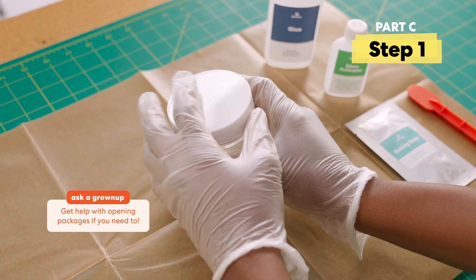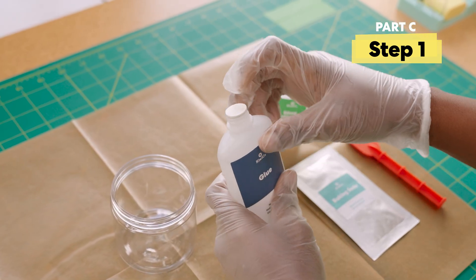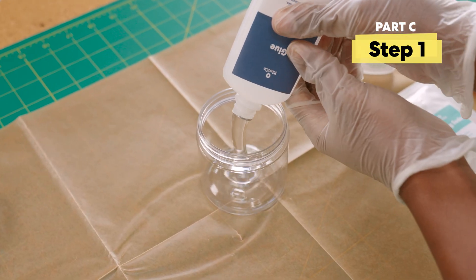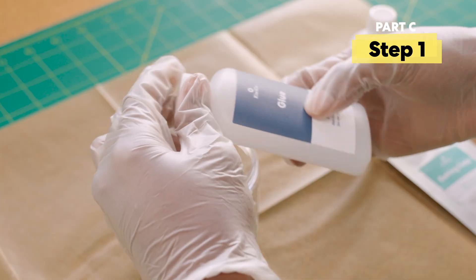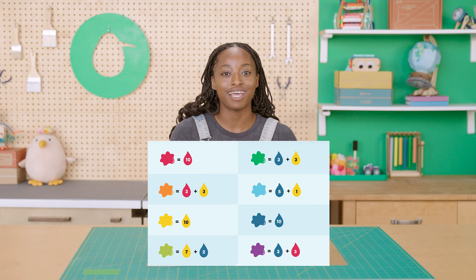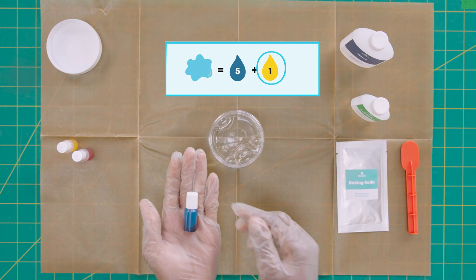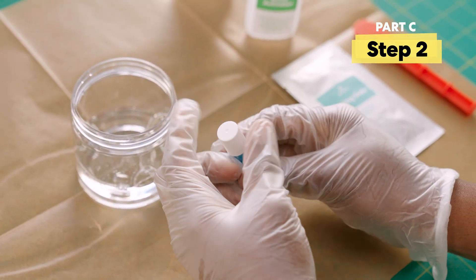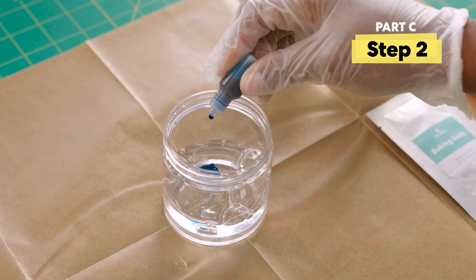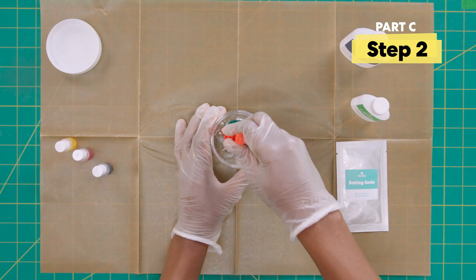Grab the glue and the empty jar. Poke the seal on the glue and add all the glue to the jar. There are a bunch of colors you can choose for your slime — here's a handy chart to help you out. I'm going to go with light blue, so I'll add five blue drops and one yellow drop. Once you've decided, add the colors you want and stir. Mix until all the color is blended in.